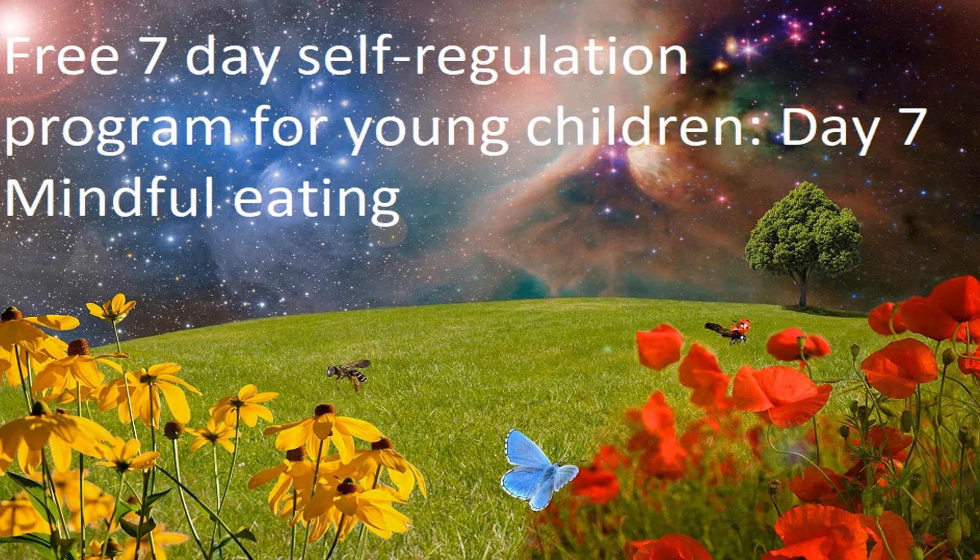Now holding the sultana between two fingers, just notice what the sultana looks like. Think about whether you can see grooves, dents, and lines on the sultana. Notice its color — whether it's all one shade of brown or whether it has light brown and dark brown streaks running through it.